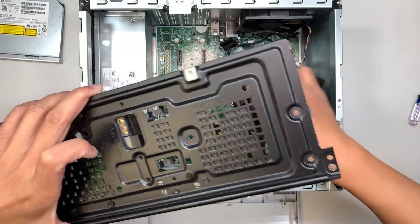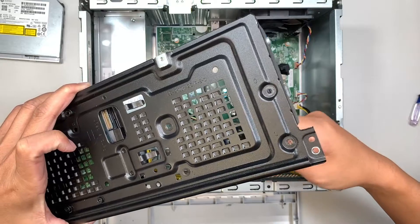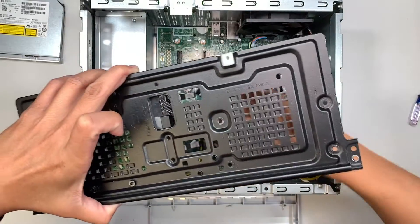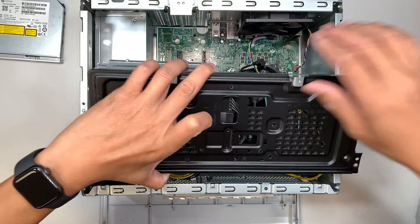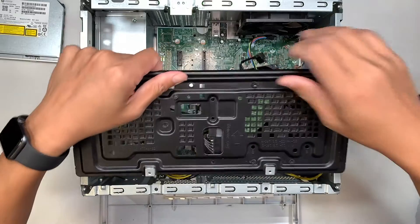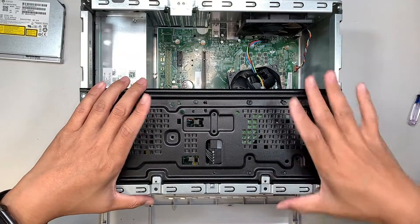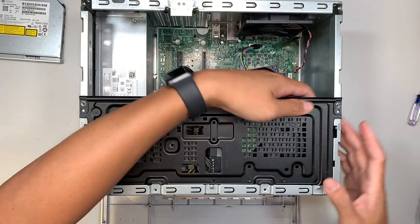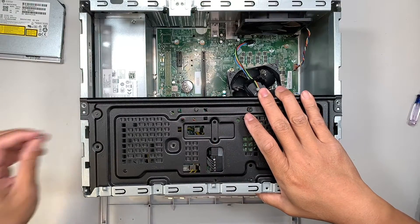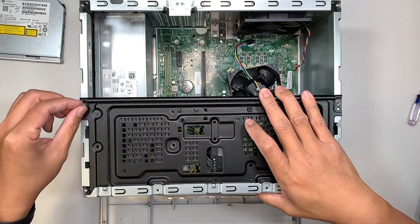Once the data and power cables are connected, leave the wires hanging for now and slide the hard drive back in, let it sit down and slide it underneath. Once installed, put the four screws back in to secure it.